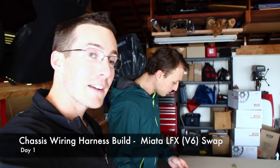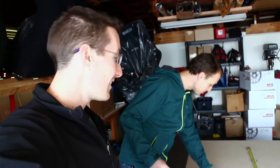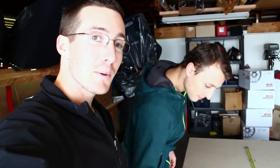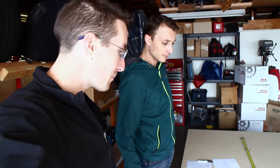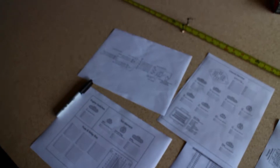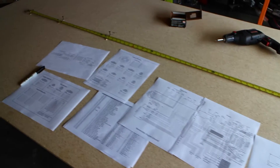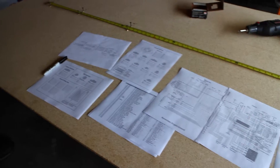Hey, this is Sean with The Driver's Perspective, and this is Ryan, and we're going to be making a wiring harness for his car. We think it's going to take quite some time, so we wanted to document the process, show you all the trials and tribulations, and share our frustrations as we go down this wonderful journey that is building a wiring harness. Ryan's done all the heavy lifting — making diagrams, spreadsheets — and hopes to make our lives a little bit easier, but we expect to run into some struggles. But it should be fun.